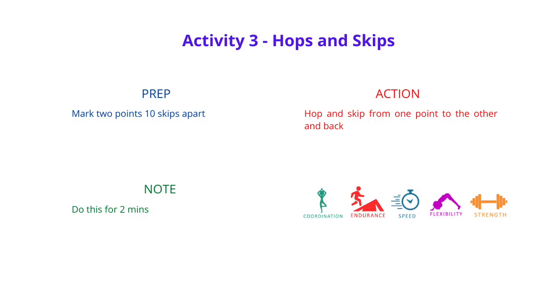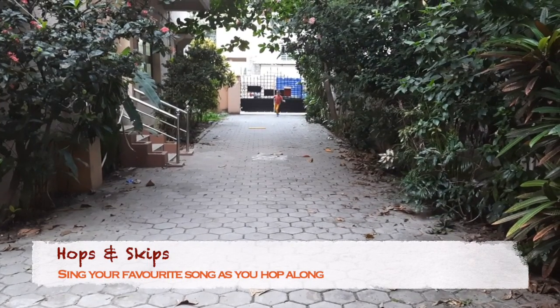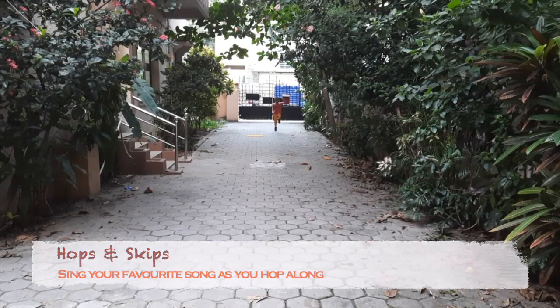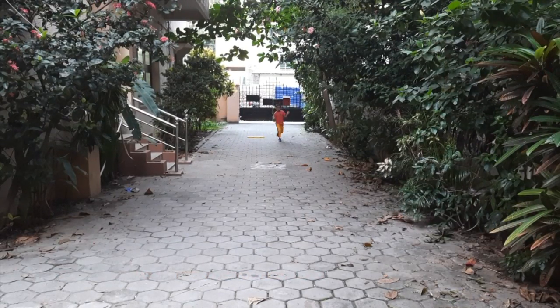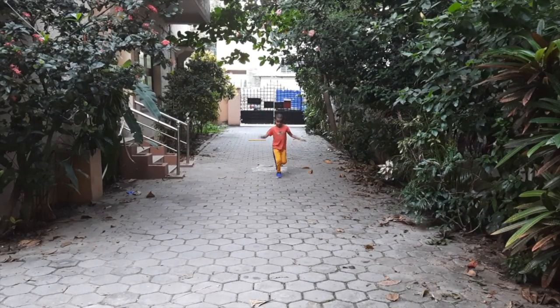Good job on the last one. This next one's a little easy — it's just fun. It's called Hops and Skips. Mark two points about ten skips apart and just hop and skip all the way to the other point and come back. Do this a couple of times till you get your heart rate up.